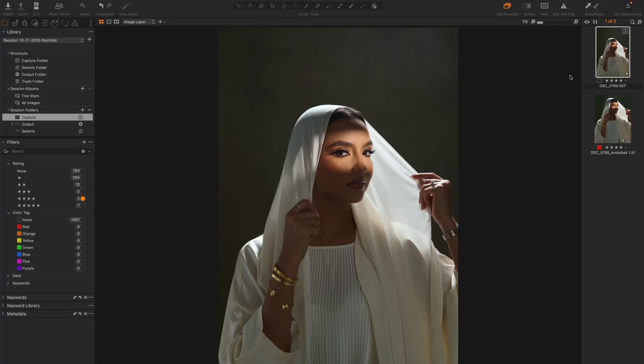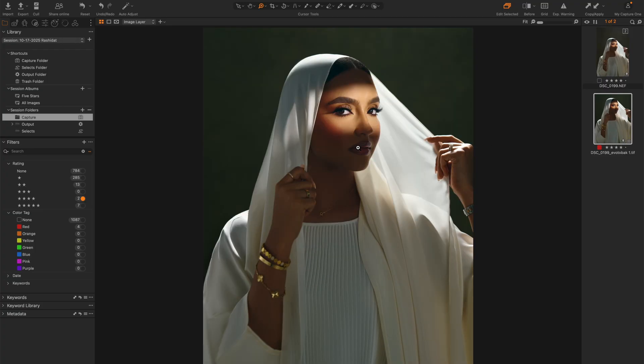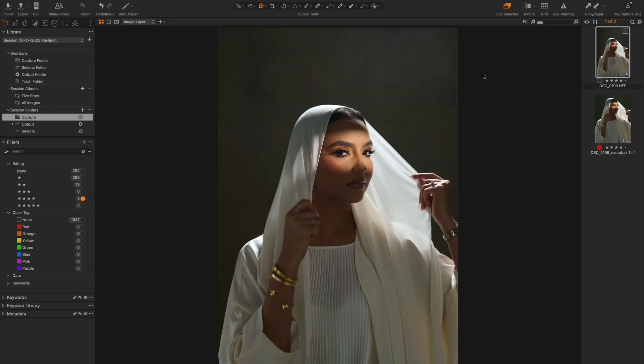Welcome to a brand new video. In this editing video I am going to be showing you how I worked on this image in Capture One and got this final result. This image has also gone through Photoshop to do some extra cleanup, but in this particular video I'm going to be showing you the things that I did in Capture One only.